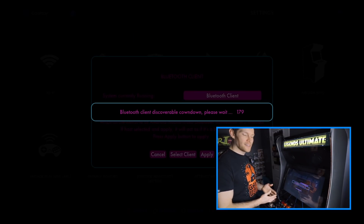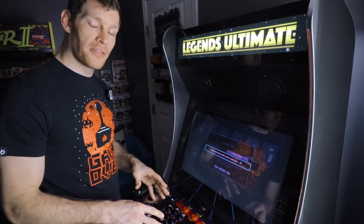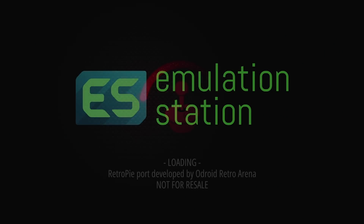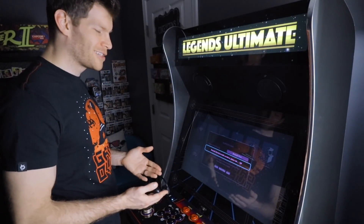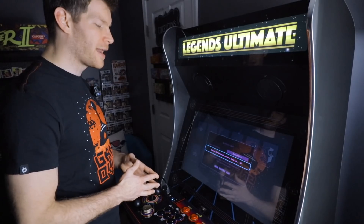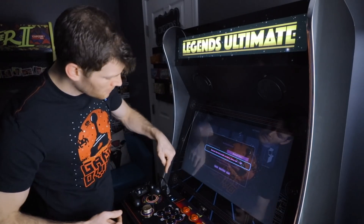Once you hit Apply, it's going to start a countdown from 180 seconds, basically giving us three minutes to pair our control deck with our Raspberry Pi or, in my case, the Odroid XU4, which I personally prefer because they're a little more powerful than Raspberry Pi and allow me to play a wider variety of games.